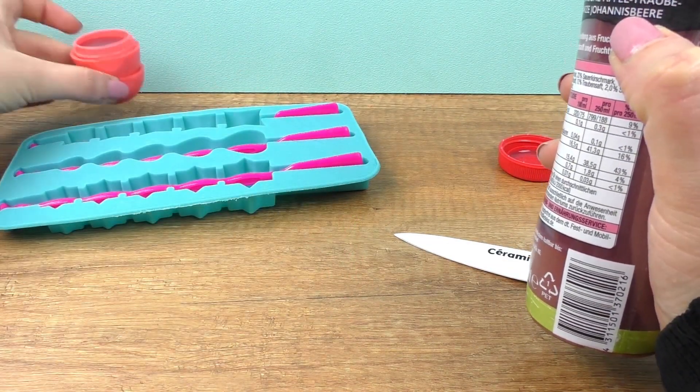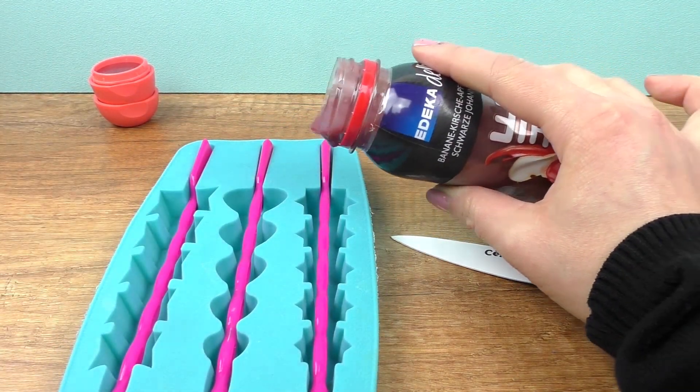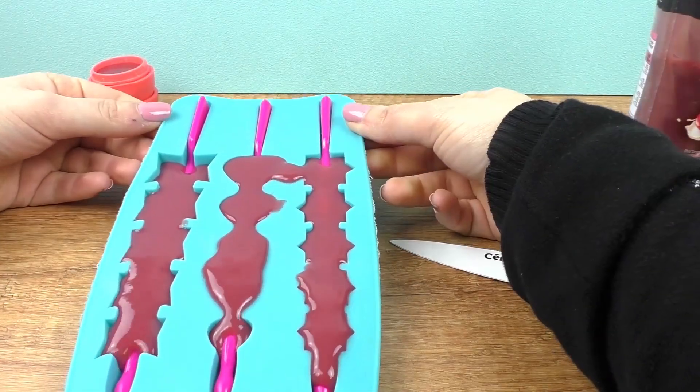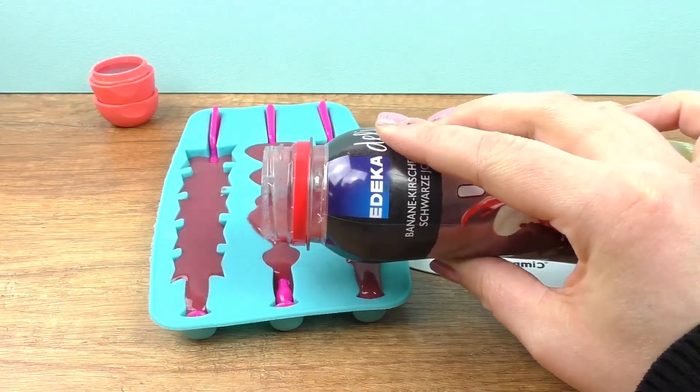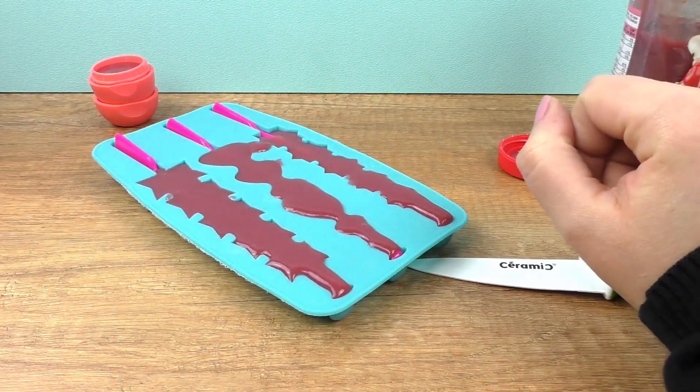Let's fill it up. And we can do our molds now. Then we need to freeze it.